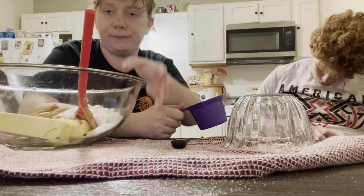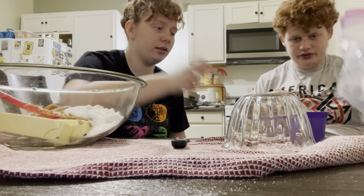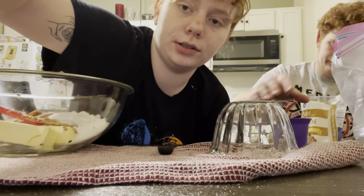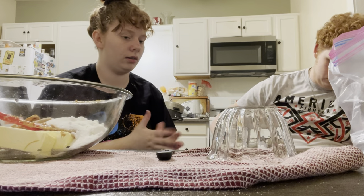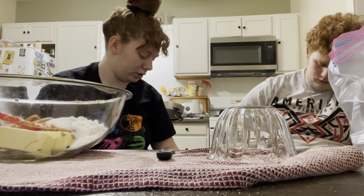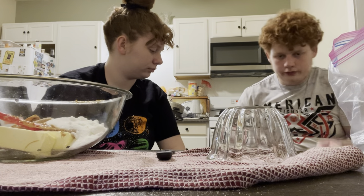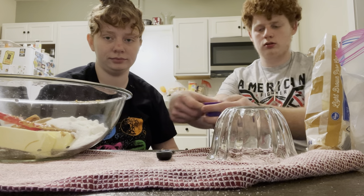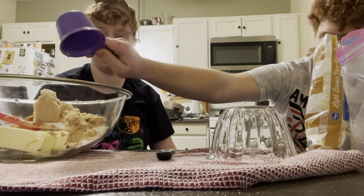Do we need powdered sugar? Yeah, there's powdered sugar in there. We have powdered sugar, but I don't think we need it. I think we need the flour. I'm going to wear my good pants for this. I can't really see, but I think that's probably good. Yeah, that's probably fine. That's the sugar.